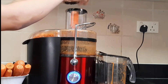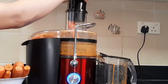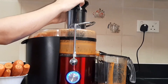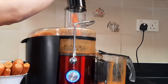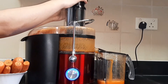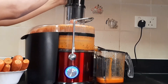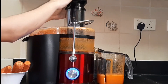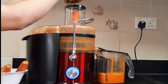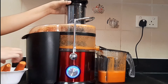We will add the juice. When we add the juice in the mix, we will add it. We will add fresh juice in this juice extractor. While we add the juice in the mix, we will add a little juice. We will add the juice in a couple of minutes.